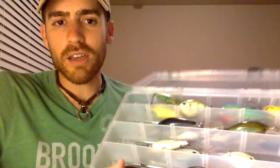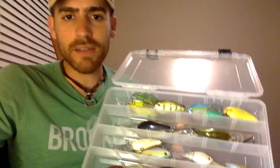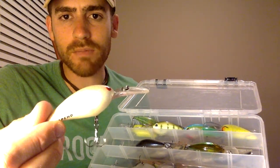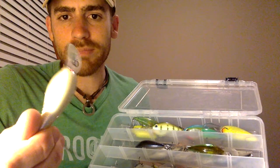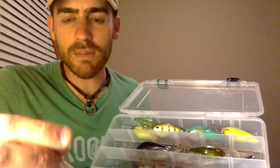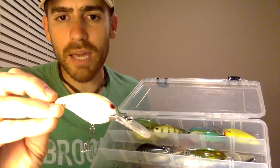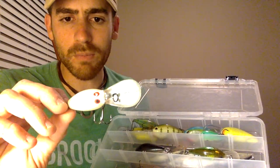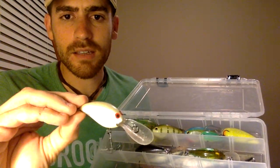Now moving to the dirtier water shad type deal. I have a straight white — this is a suspending Norman bait, just plain flat white. Shad aren't just white, but in dirty water I'm more concerned about the primary colors of the bait rather than the subtleties. White is the primary color, so I'll throw a pure white crankbait just to get their attention. It has fleck in there that makes it shinier.